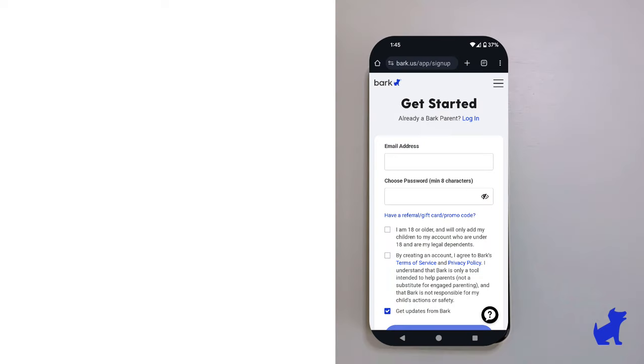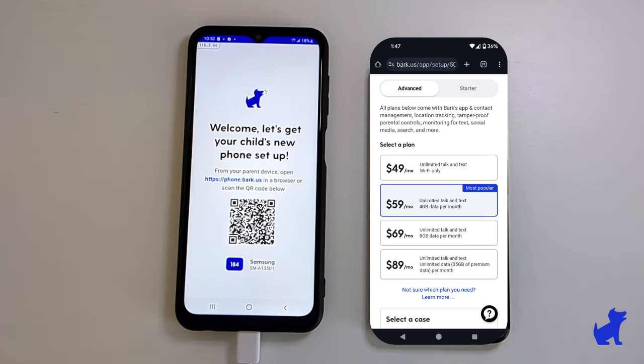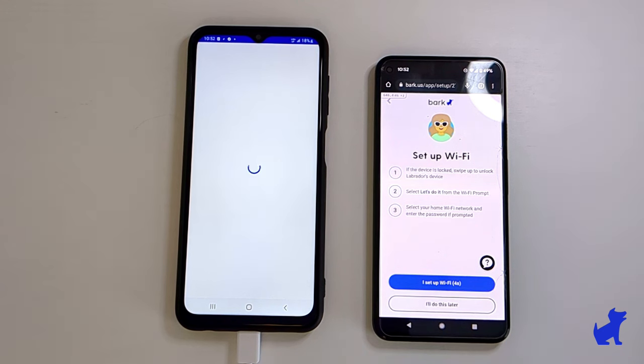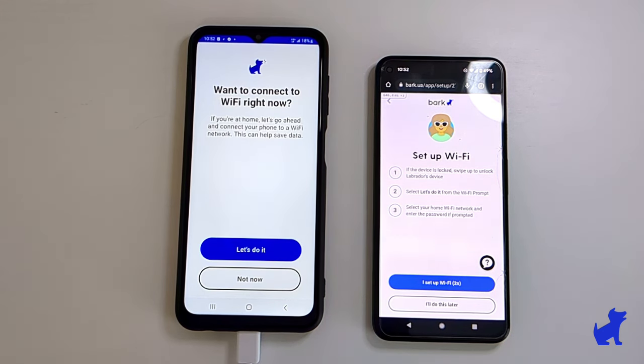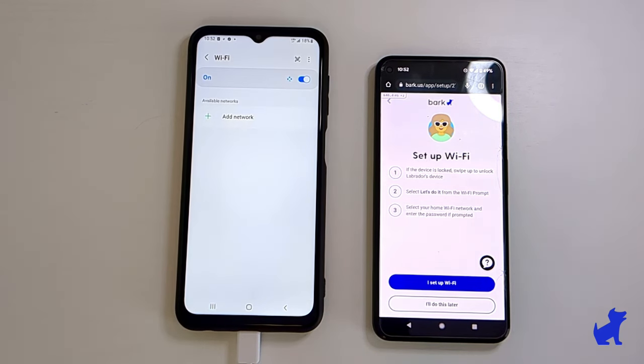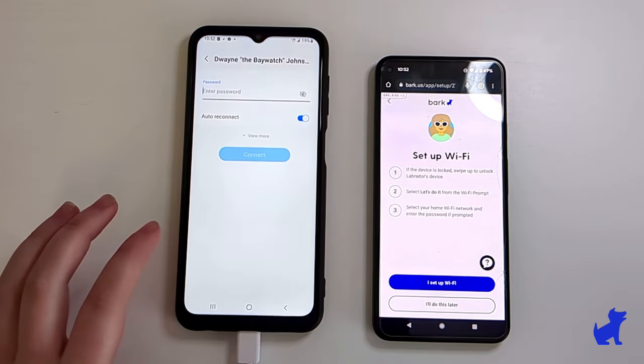When you've successfully scanned the QR code, we're going to continue the setup via your parent phone. If you've bought the device from a third party like Amazon, you'll see prompts for creating a BARK account and picking your data plan. Afterwards, you'll see a prompt to set up wifi on your kid's BARK phone. On your child's device, you may see a pop-up asking if they want to connect to wifi right now. If you don't see it, you probably already connected the phone to wifi and can move on. Otherwise, clicking yes leads them right to the wifi connection screen, and you can also find it in the settings app.